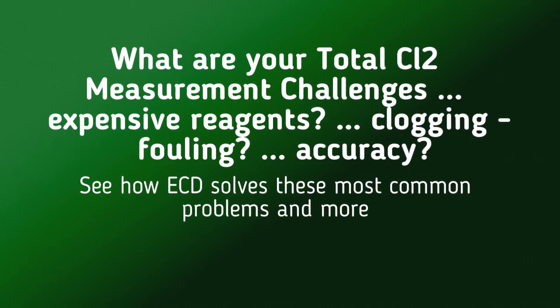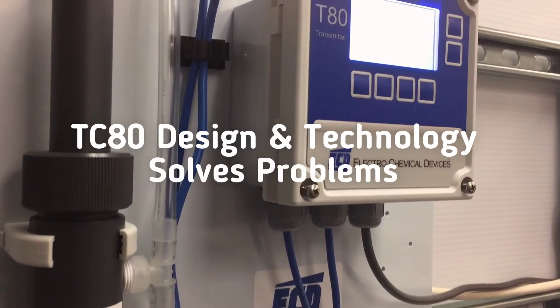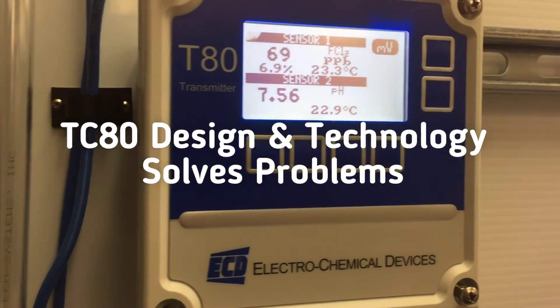Total chlorine measurement challenges include expensive reagents, clogging and fouling, and accuracy. See how ECD tackles these challenges with the design and technologies of the model TC80.